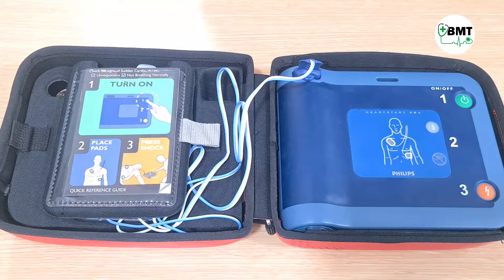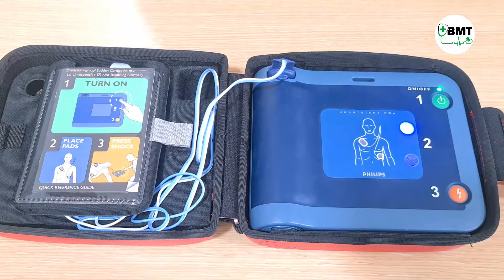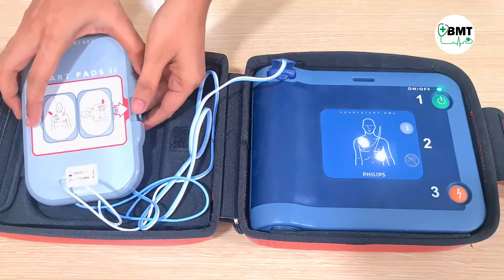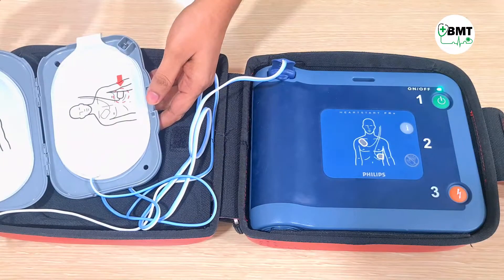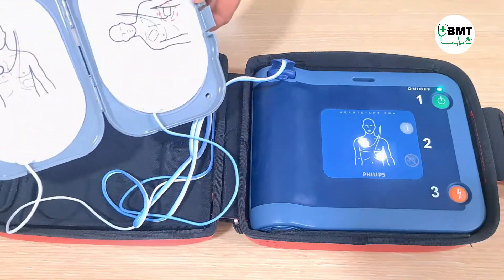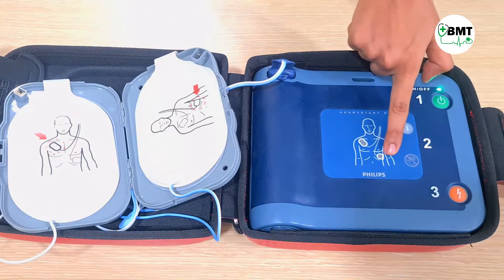Once this test is done, to use it, first press the on-off key and then follow the instructions. Remove clothes from the patient's chest. When the patient's chest is bare, open the gray plastic case and peel off the white adhesive pads. Look carefully at the pictures on the pads. Peel one white pad from the gray case and place it exactly as shown, pressing firmly to bare skin.